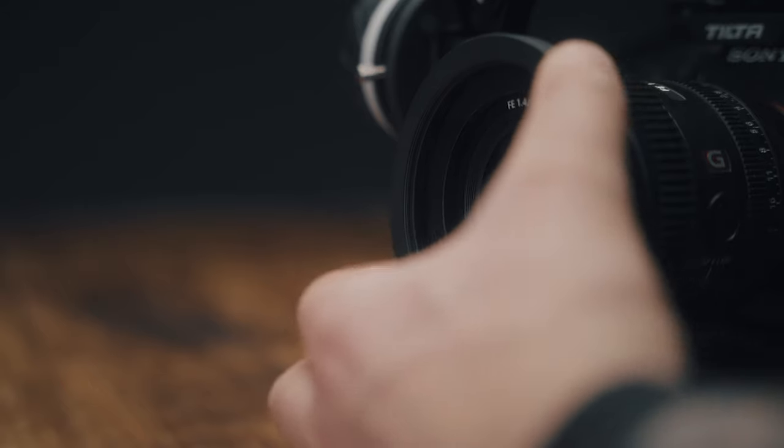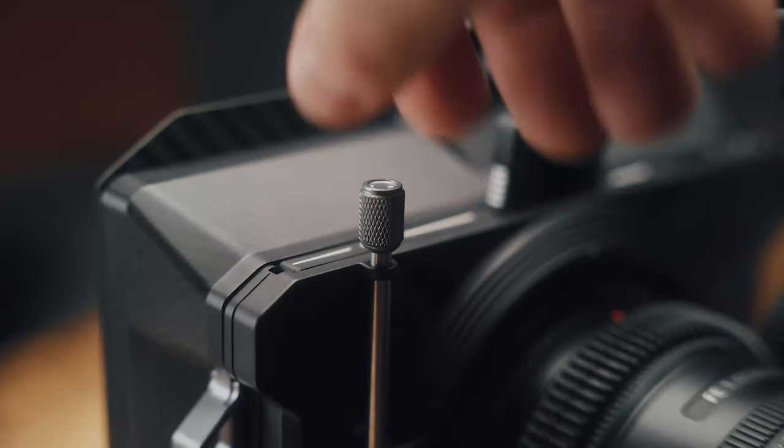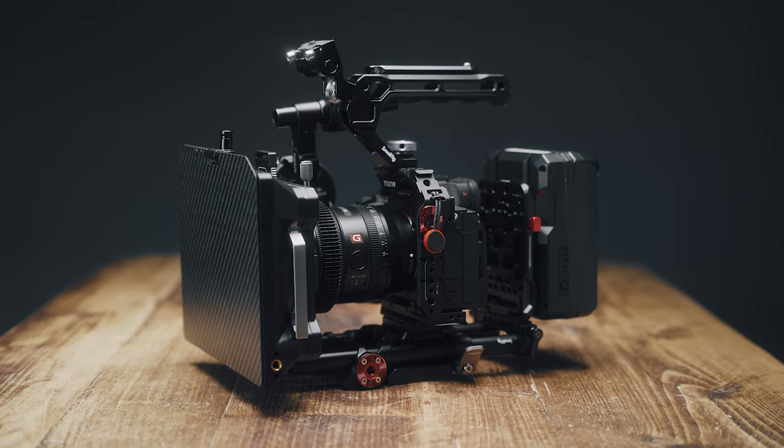What makes this SmallRig matte box system super awesome is it's really easy to use and set up. You just use the adapter rings which you screw onto the front of the lens, then pop on the main filter box and screw down the clamps — and hey presto, you have a nice setup. It also has a magnetic clip on the side so it literally just snaps together in place. On top of that, it is super lightweight — this weighs almost nothing, making it a great system for run-and-gun filmmakers.